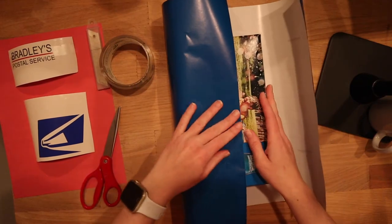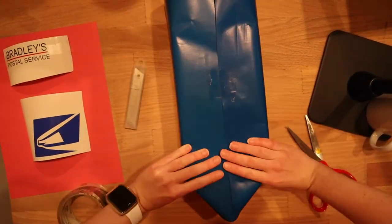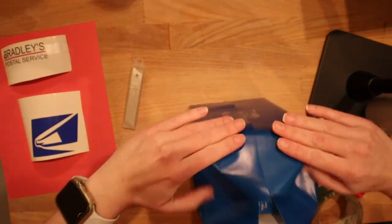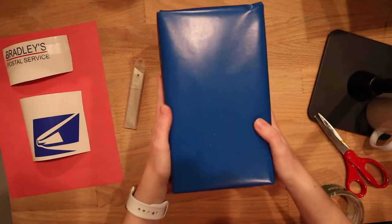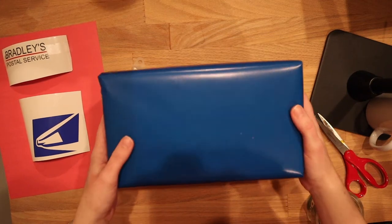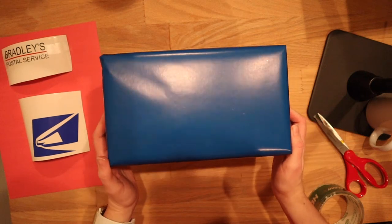I'm just going to go ahead and wrap it as if it's a regular present. Here is what it looks like, and let me tell you, this is a million times better than the construction paper. Please learn from that mistake — use the wrapping paper, it's definitely worth it.